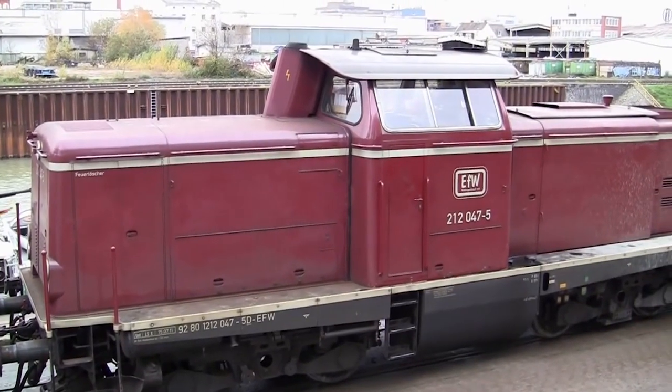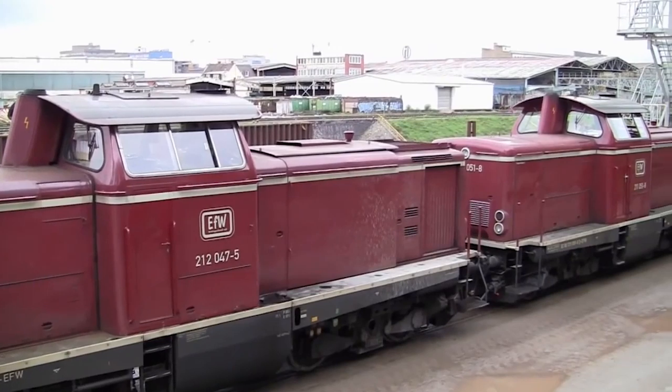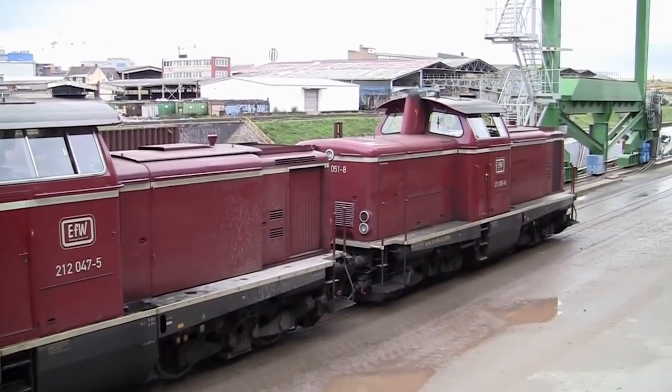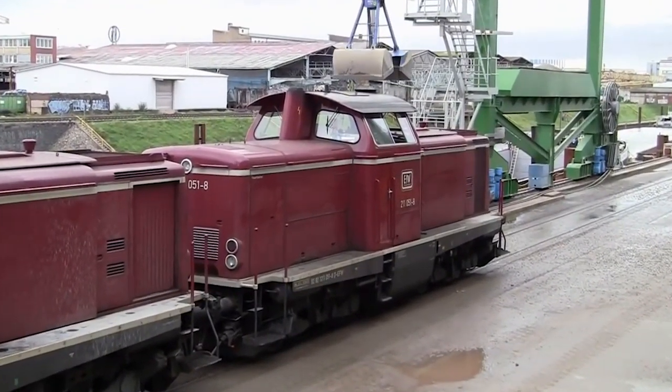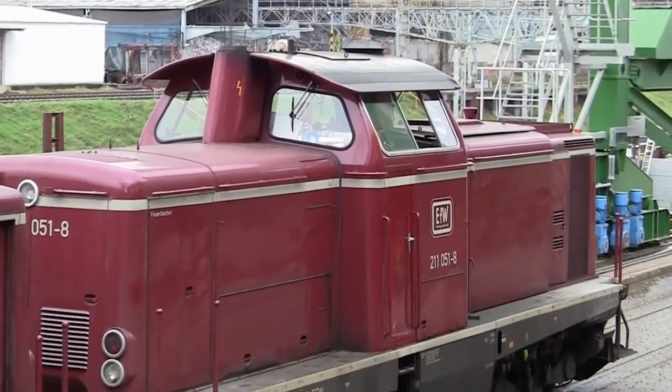The BR212 went into series production in 1962, and unlike the V100, which was employed on branch line service, it was also intended for mainline duties and ramps. Up to the year 1966, a total of 381 locomotives entered service.